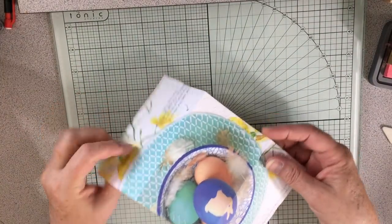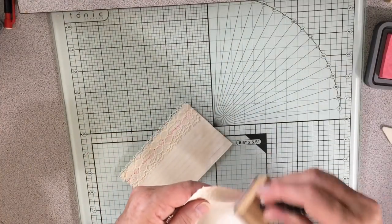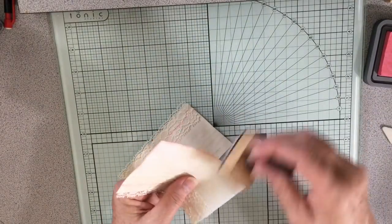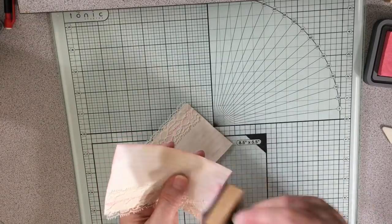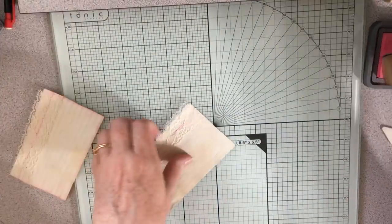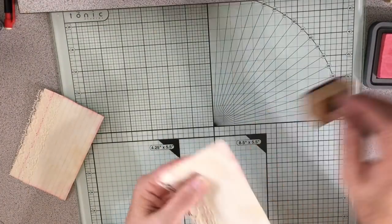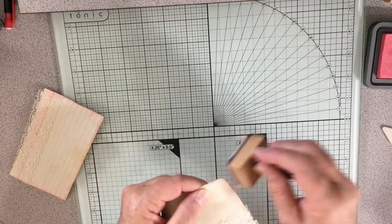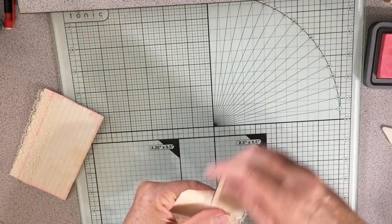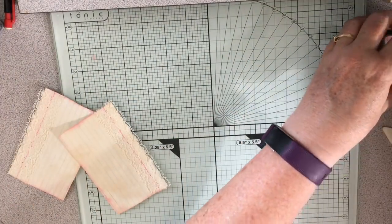Little bunny on here. It's just a cute little tuck spot card, like a journaling spot. And then I'm going to go ahead and just go ahead with the pink on this as well. No reason not to, right? And right here. I think everything else I'm just going to leave as it is and not worry about it. I like that. I think that's sufficient.